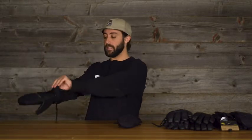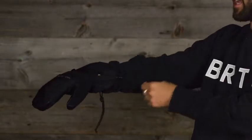So what's the difference between an over-mitt and an under-mitt? In the over-mitt, you'll get a lot more material up past the wrist. What that does is allows it to sit over the sleeve nicely, and it also comes with a cinch, so you can cinch it down to prevent any more snow from getting up that sleeve.